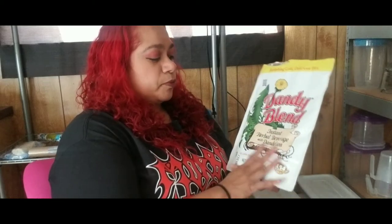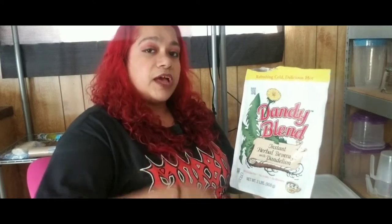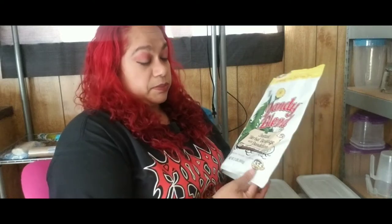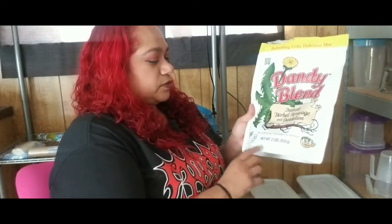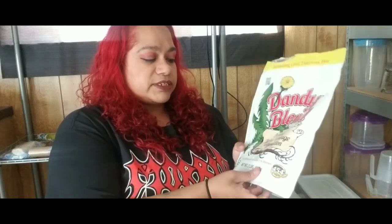It's an instant herbal beverage with dandelion. The instant part is correct — when you put hot water into it, it'll immediately dissolve, which is really awesome. It's a coffee substitute, so it's 100% caffeine free, no acidity, no bitterness. This is two pounds of it.